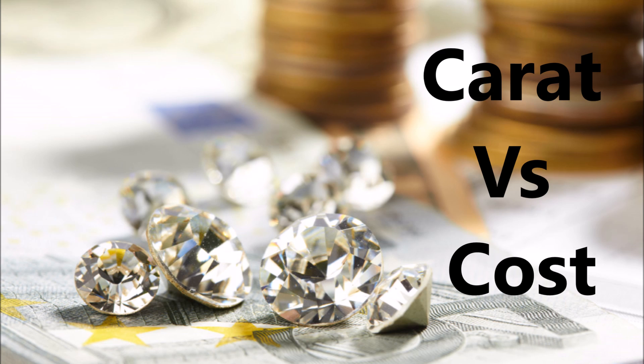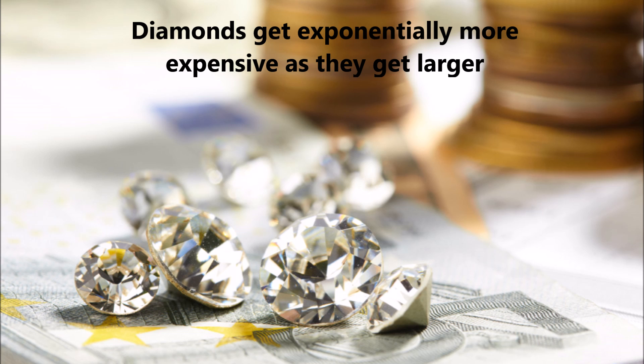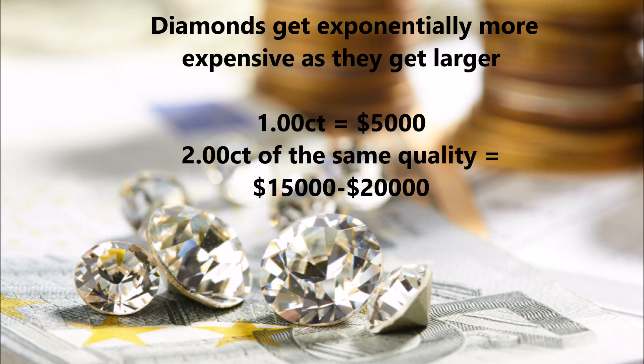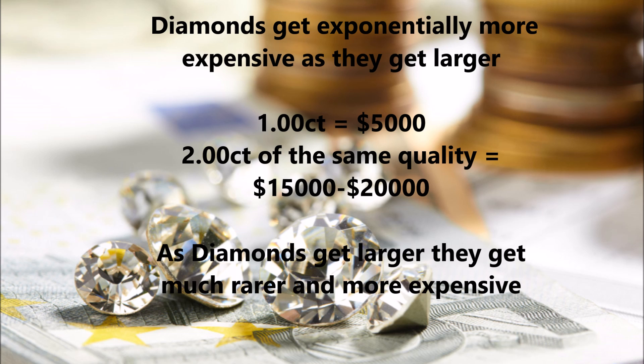So now we're doing carat versus cost. The first thing we need to know is diamonds get exponentially rarer and more expensive as they get larger. Take a 1-carat diamond, for instance, that's selling for, let's just say, $5,000. If you were able to magically grow that diamond so it was two carats, it would not be twice as much at $10,000. It would more likely be $15,000 to $20,000, because as diamonds get larger, they get much rarer and therefore more expensive.